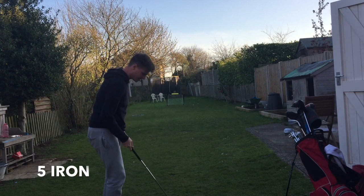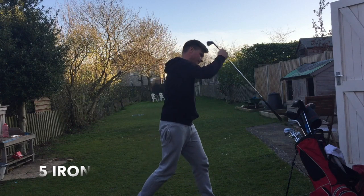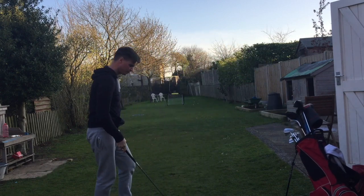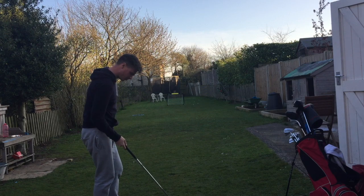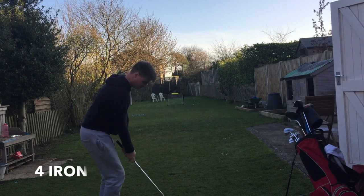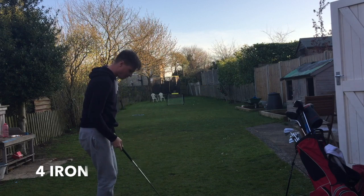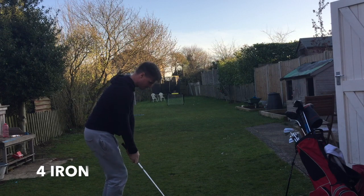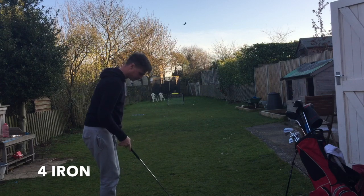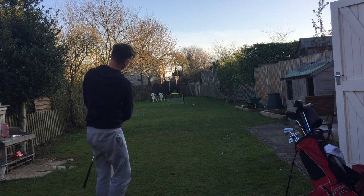Alignment is everything, right? Into the four iron now. Resisting the temptation not to just swing it — it's just so hard. Peppering the right hand side of the garden. Classic overcompensation. There we go.